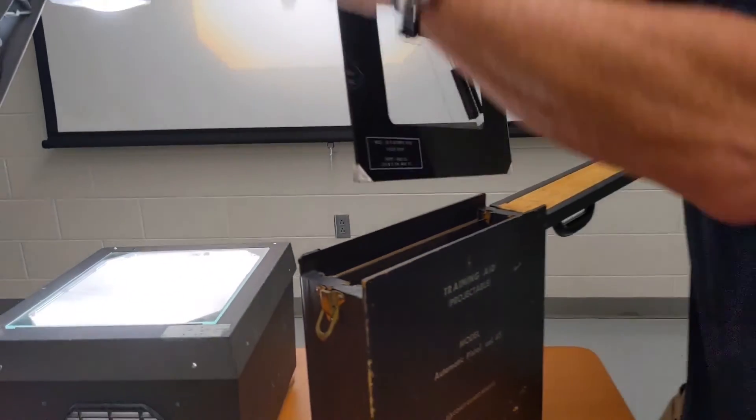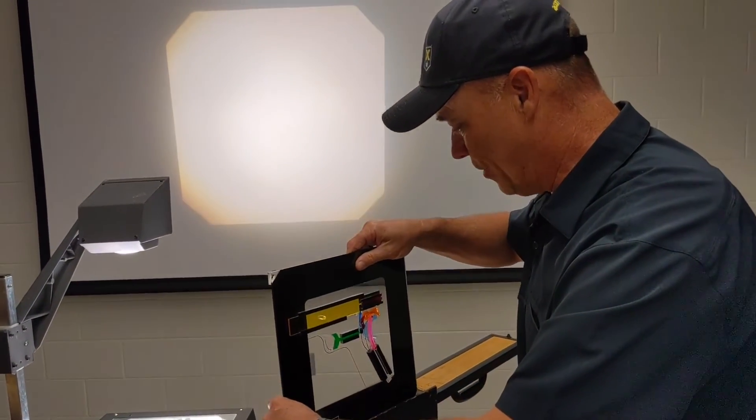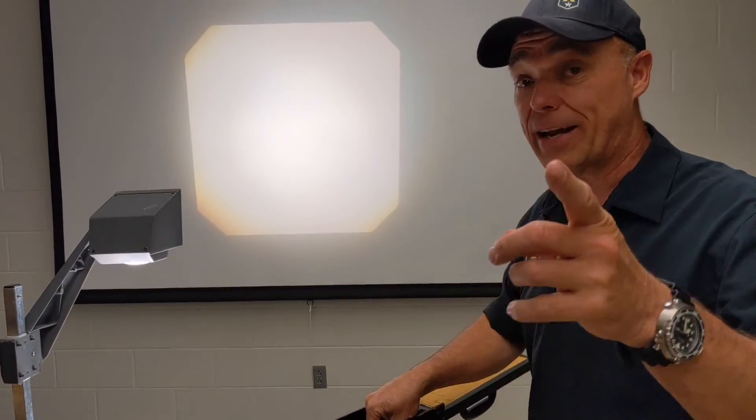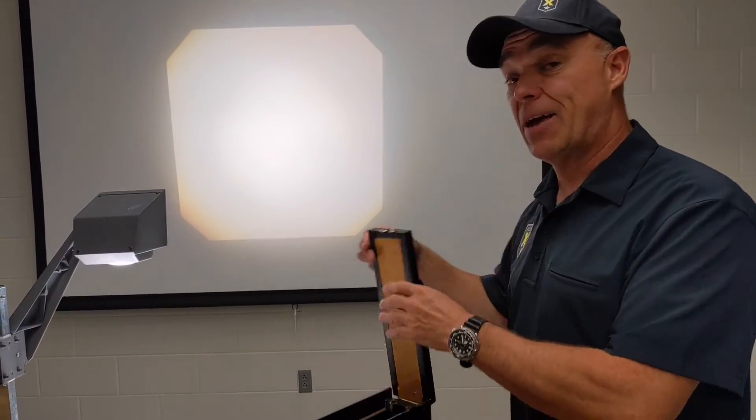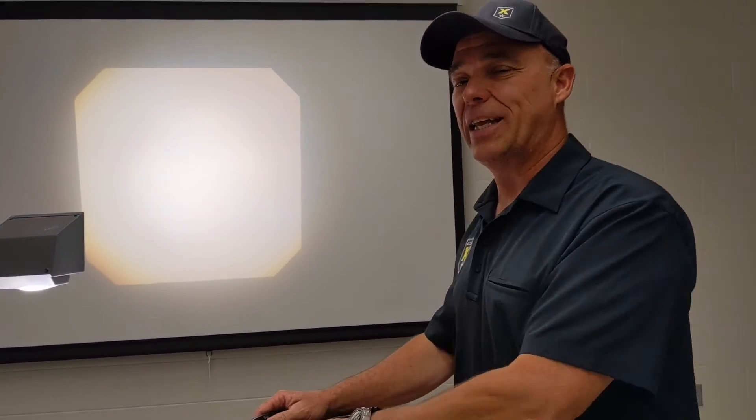Well guys, I hope you enjoyed this as much as I did. I thought it was pretty neat to be able to share this with everybody, and a big shout out to my buddy Lee Fleming who allowed me to borrow this so that I could do this presentation. It's really neat to think about how many armors and gunsmiths over the decades might have been using these very visuals to learn their craft and make great 1911s. The gun's been around for over a hundred years and we're still working on it today trying to make it as good as we can. I'm Steve with AccuracyX. We appreciate you watching, and hold them hard guys.